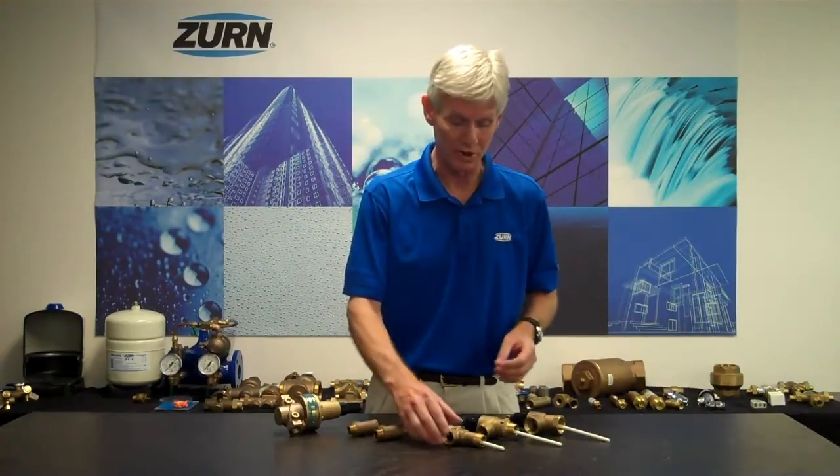Hi, I'm John Everett with Zern Industries. Today I'd like to talk to you about pressure relief valve and temperature pressure relief valve opening and closing points. Before we start, I'd like to give you a brief explanation of what valve I'm referring to.